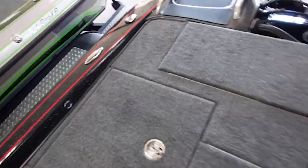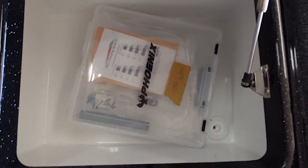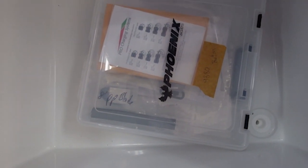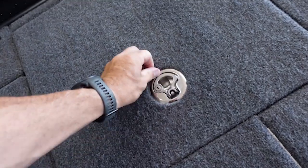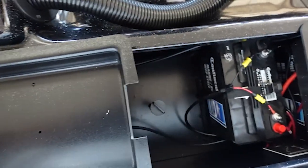Alright, as we go to the back — smells new. Got all kinds of new goodies inside, looks like all the owner's manual stuff for everything in this boat. Nice little storage area, and got some trays back here.